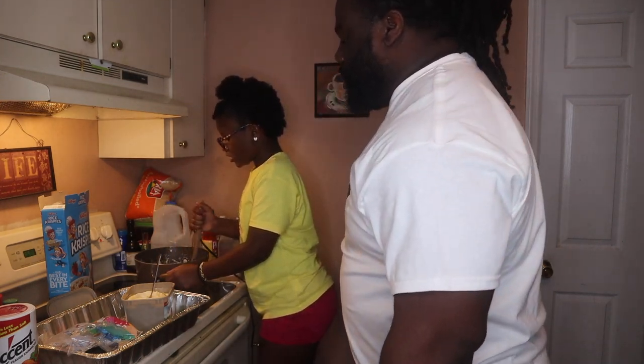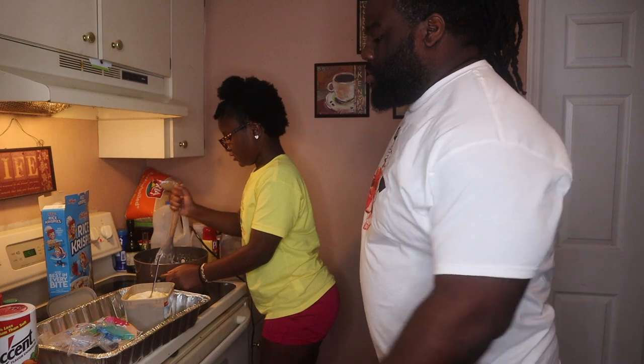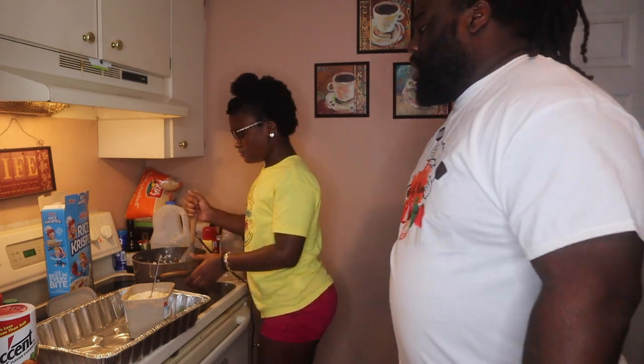Shoutout to my grandma cause she makes good rice crispy treats — homemade! So yeah, shoutout to you. These are easy.